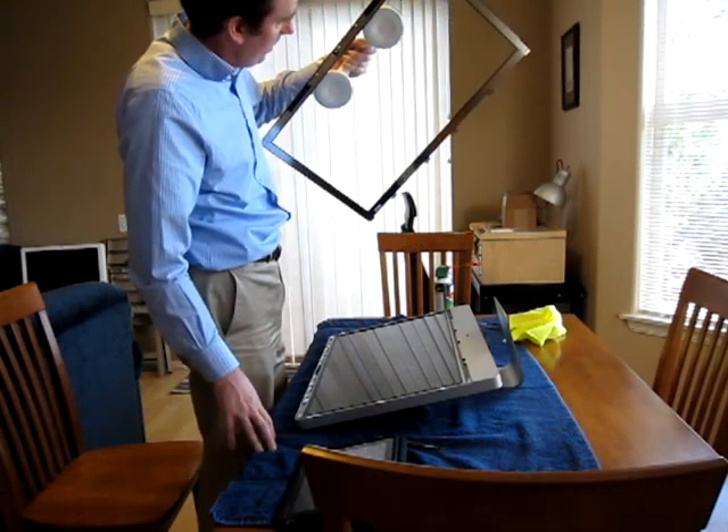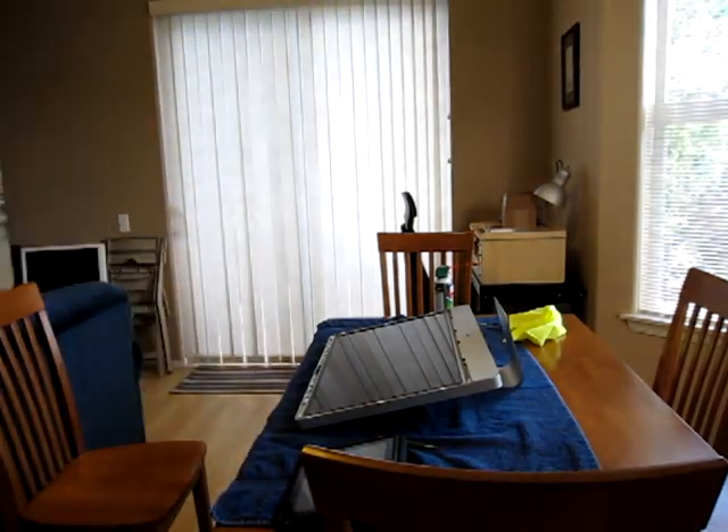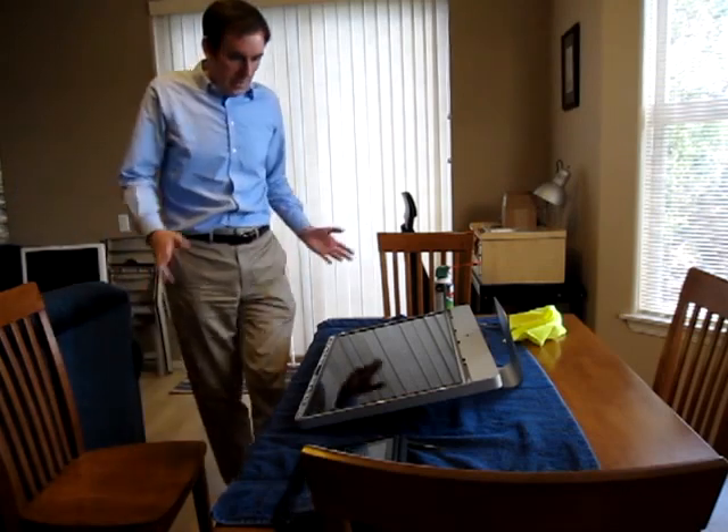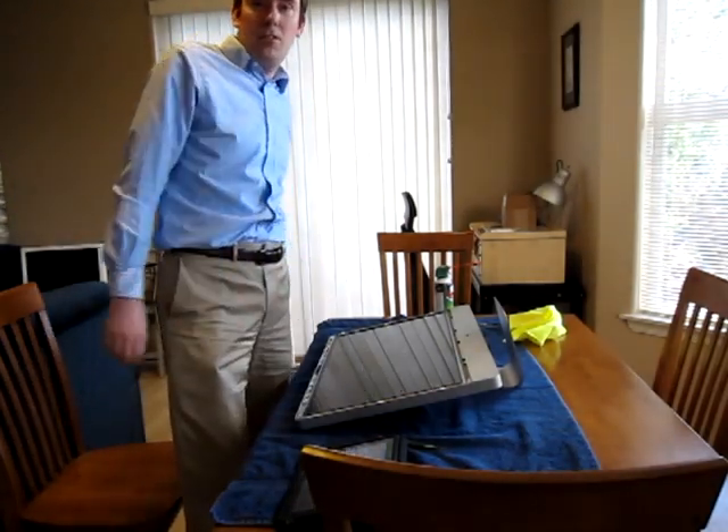So that was really easy. I'm going to go set this down and we will proceed with the disassembly of the iMac. It's not bad at all — it really is just magnets. And now the fun begins taking everything apart.